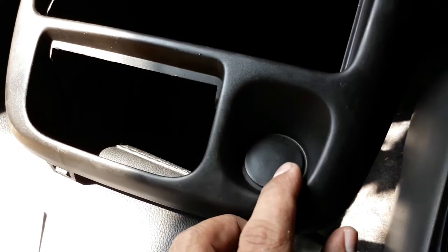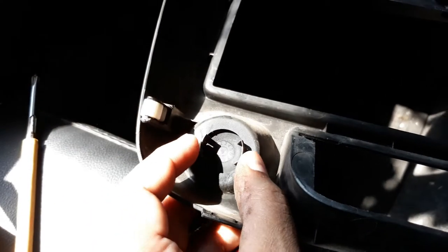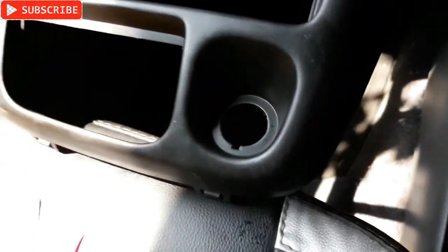Just need to remove this cover - that's a push type cover. You can see, just push this thing and it's out, just like that.